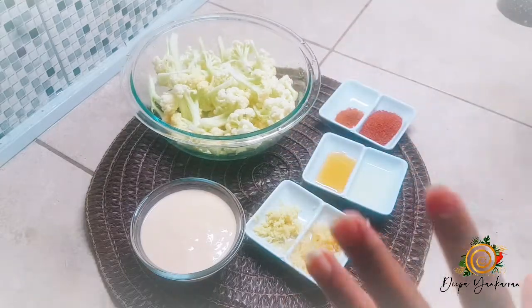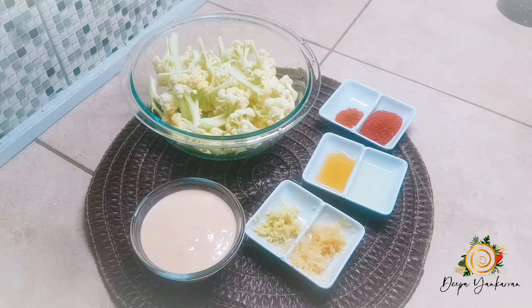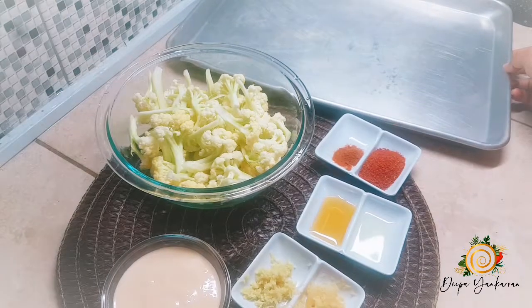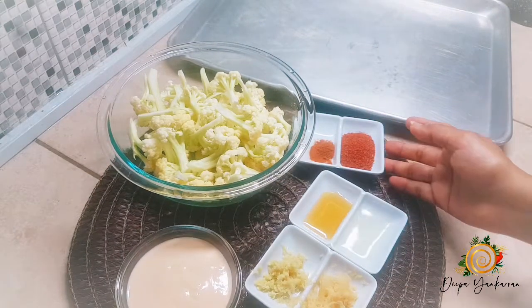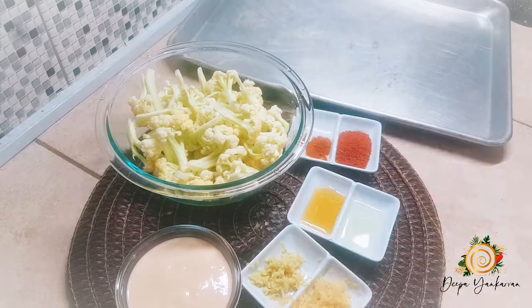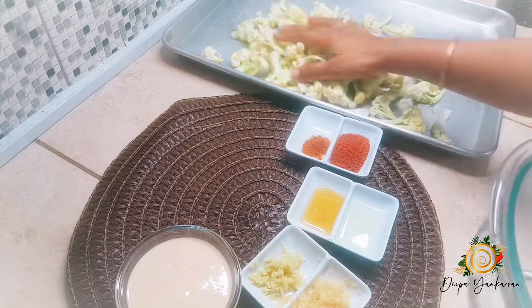These are my ingredients. You would also need a tray — I have my tray right here. I'm going to mix all these ingredients together and then put my cauliflower in the oven to bake.